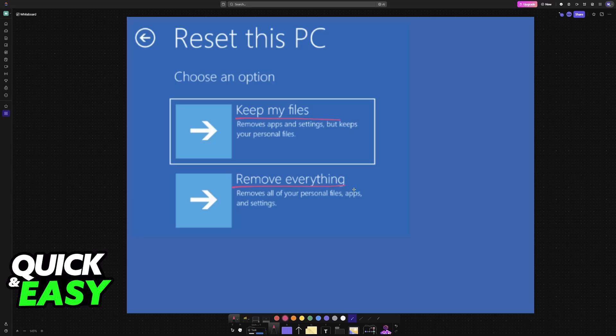You will confirm if you would like to keep your files or remove everything. If there is nothing you truly care about on the laptop, I would recommend removing everything, because this will essentially be a fresh install and the laptop will feel much snappier and faster. But if you need to keep work, school, or critical files, choose that option instead. After going through the menu, the Acer Predator Helios 300 will be reset.